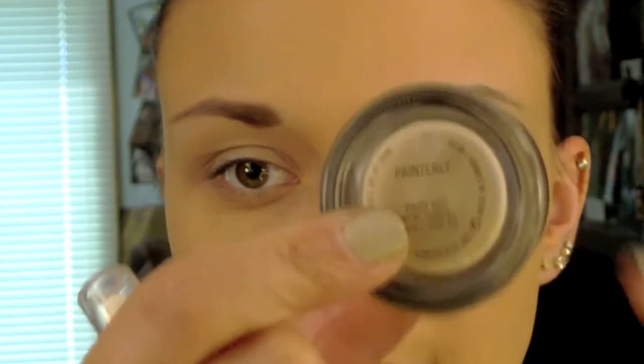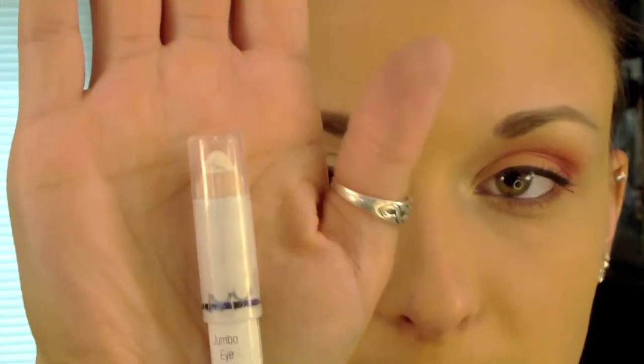To start off this look, which I have already done, I applied my Paint Pot from MAC, and on top of that I applied my NYX Jumbo Eye Pencil in Milk.